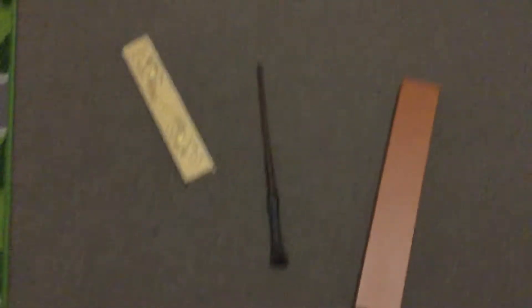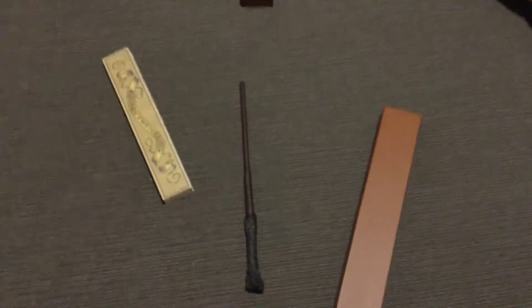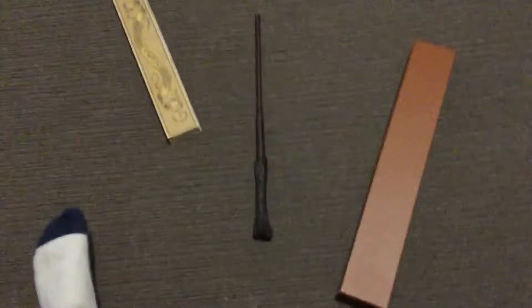Hi guys, it's Toby and today I'm going to show you Harry Potter's wand. Please subscribe and leave a like, and leave a comment if this video is good.